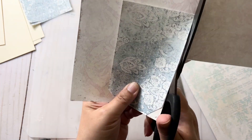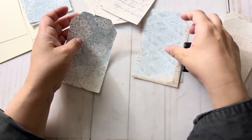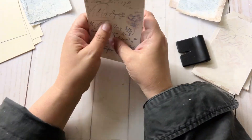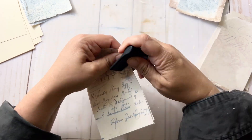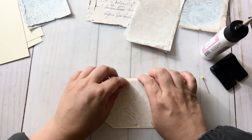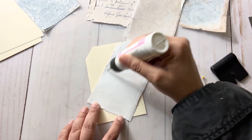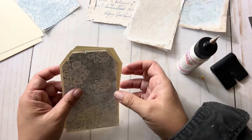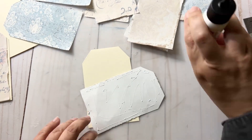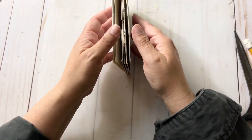Once I cut out all the pieces that would cover my tags, I went in and distressed the edges. I feel like distressing the edges gives it so much texture, really draws your eye in, and makes it feel vintage. As I lay the paper down, if I notice it needs a little more distressing I just use my fingers to roll up the corners. Does this little tag journal already look cute without even decorating?